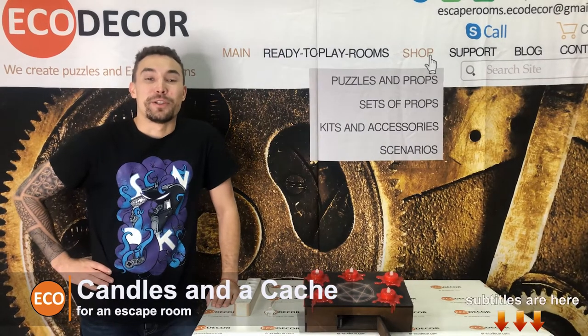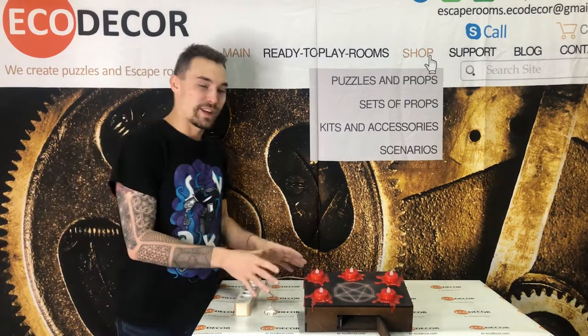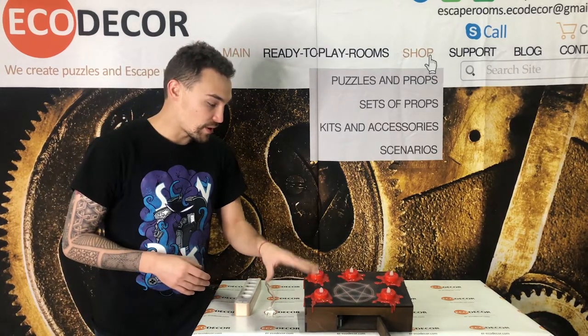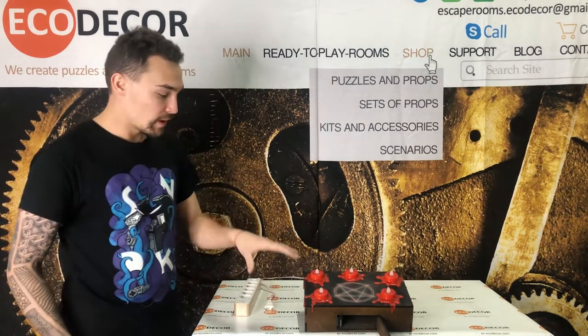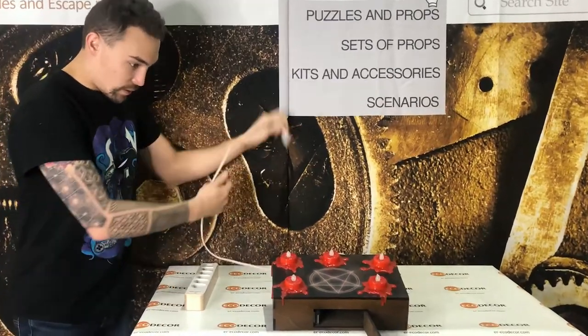Hi guys! Welcome to Agur channel. My name is Eli. Today I will show you our puzzle mini candles. To open a built-in box you need to blow the candles in a special combination. Let's try this — and an important moment: you can make any combination. Let's go!